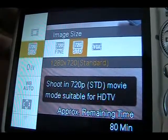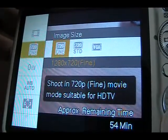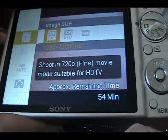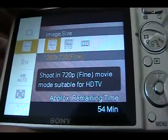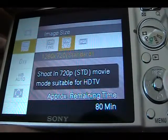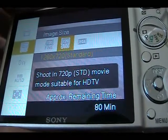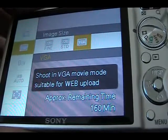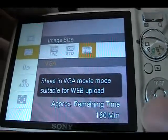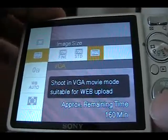You've got 1280 by 720 standard, and 1280 by 720 fine. It gives you how many minutes you can record: in fine mode you get 54 minutes, 80 minutes on standard, and VGA gives you 160 minutes. I already have two videos recorded so you can't go by those exact numbers, but basically you get a lot of recording time on a 4GB card.